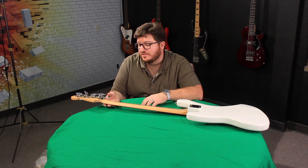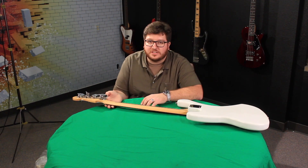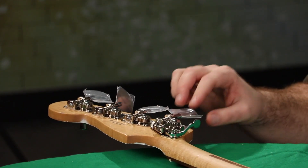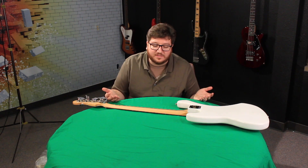Just like that, tuning machines installed — no big deal. This will come into effect once I put the strings on. The strings give it tension, and when I flick the lever it's going to cause this to swing — that's the drop tuner. As far as the install goes, that's it. It's cake.